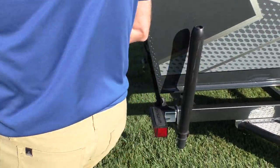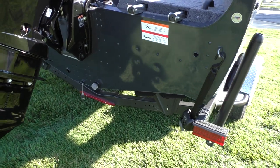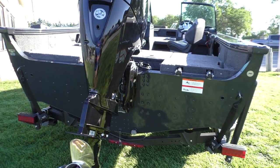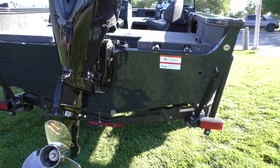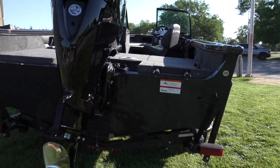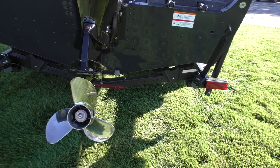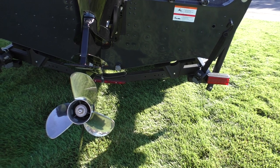Back here at the transom, you can see what I was talking about as far as this being a big water boat — you can see how wide and deep it is. It's got a really nice wide beam and deep freeboard, so you can take this on any size water you want. The 150-horse engine is what we always stock with this. It's a great engine to pair with this size boat — whether you're going to fish or do water sports, it's a very versatile engine.